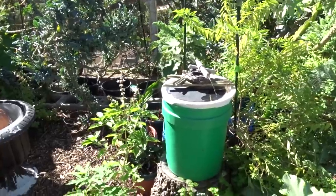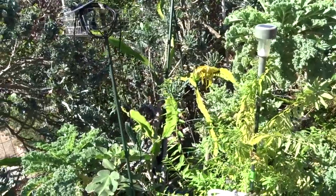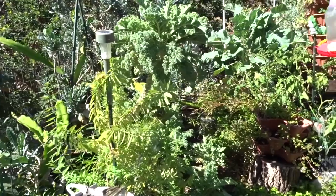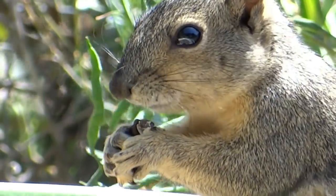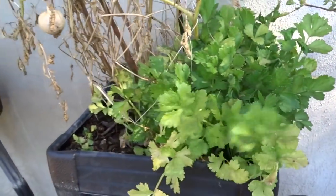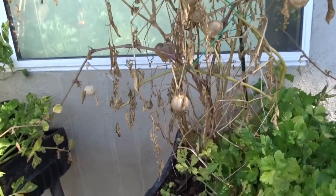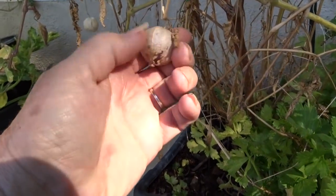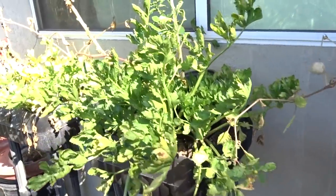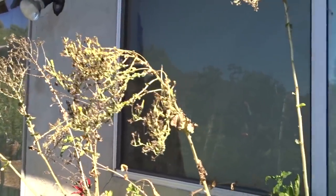We've got curly kale back there and dragon fruit that's been throwing flowers - one flower disappeared because a squirrel ran off with it. There's green sorrel, celery coming up all over from seed everywhere. This tomatillo looks done but there are lots of them - full and purple inside. I'll pick those and keep a couple to throw out later to grow again. And this is all romaine lettuce going to seed.